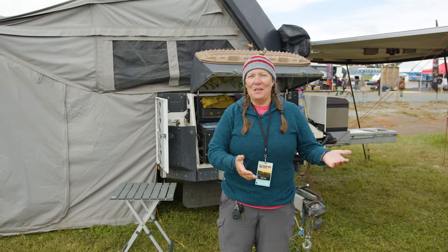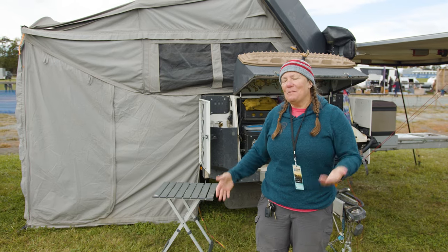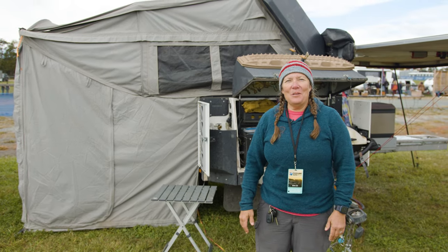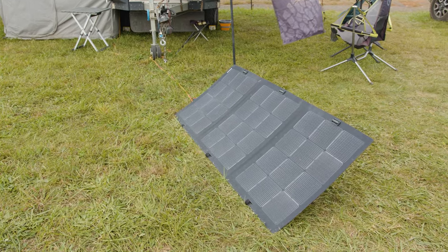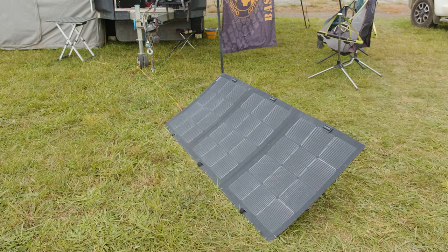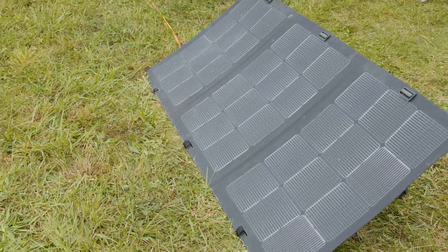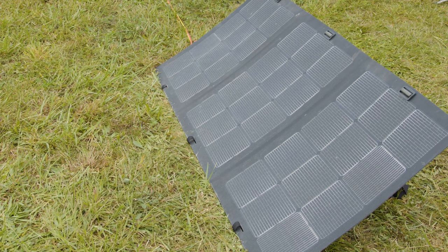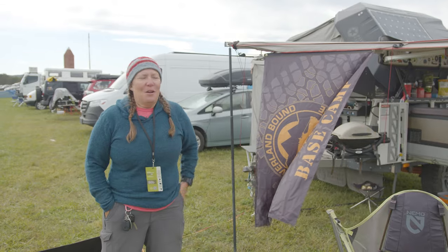You got to see the truck, the 4Runner that we pull it with, and this is where we live and cook and handle all our daily stuff. For our solar we have a 170 watt 4th D solar panel. We've got this set up with an Anderson plug that we can either hook it to the trailer or we also have a little port that we put on the 4Runner.